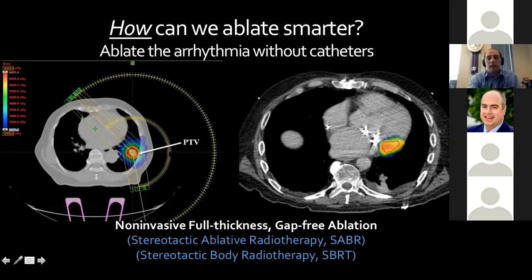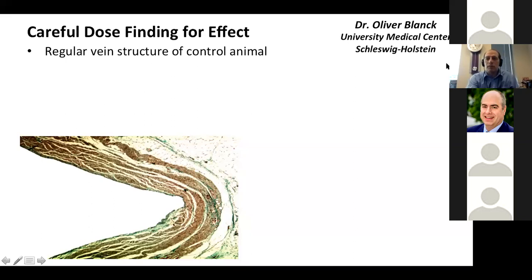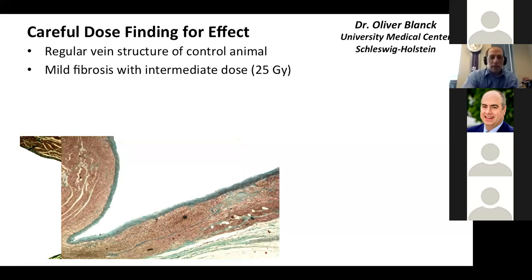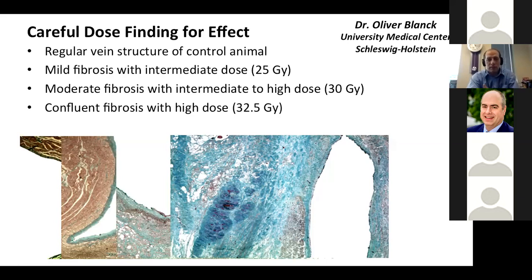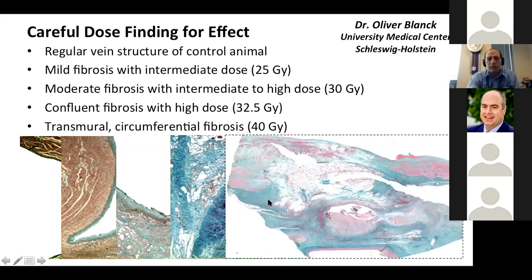Oliver Blank's preclinical work is so carefully done. He looked at regular vein structure in a control animal, then at 25 gray — gray being the dose of radiation — he sees mild fibrosis on the trichrome stain. Increasing to 30 gray gives more moderate fibrosis, 32.5 gray gives confluent fibrosis, and up to 40 gray produces full transmural circumferential fibrosis in all treated animals. There is a clear dose effect on macro-structural changes.